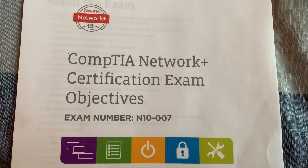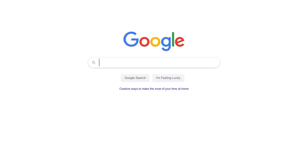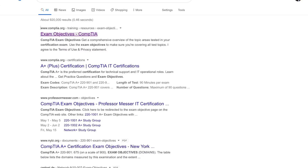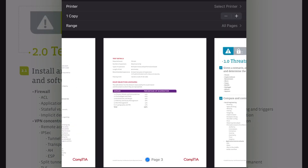First up in the 'work smarter not harder' category is tip number one: you need to know what the test is going to cover. You'll find this out with exam objectives. You can find them on Google — just type in CompTIA exam objectives. It'll take you to a layout where you choose the ones you want, and it'll open a PDF. I recommend you print this out so you know exactly what's going to be on the test and don't waste time studying things the test won't even cover.